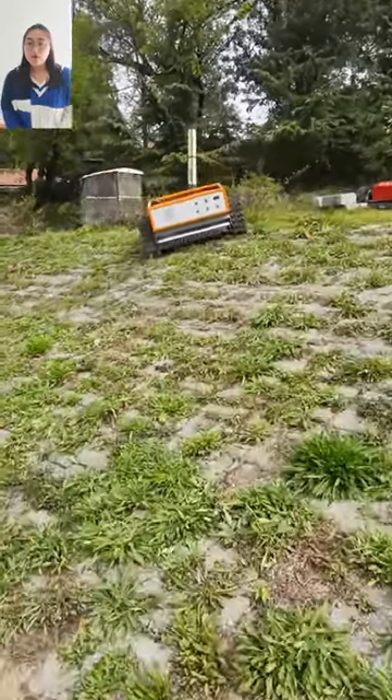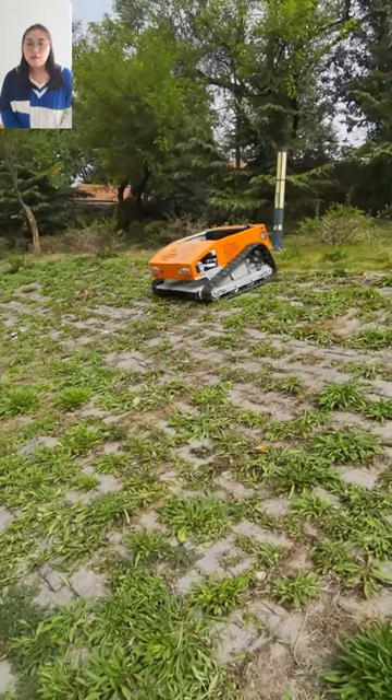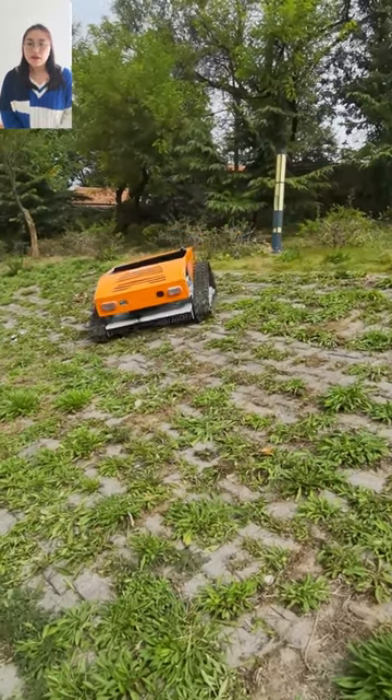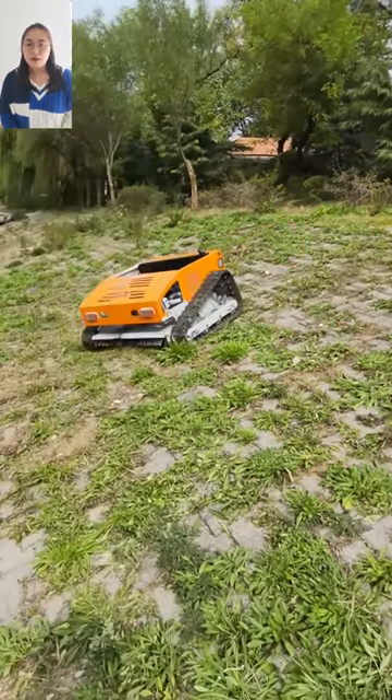Our mower will make you enjoy mowing. Mugushu is our products — save time and labor, reduce costs. They are simple to operate and can be widely used for various terrains.